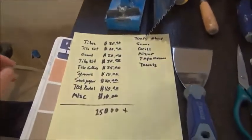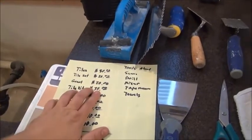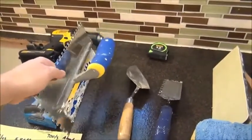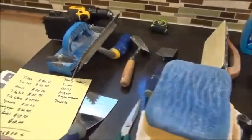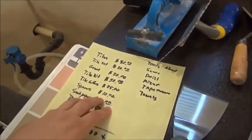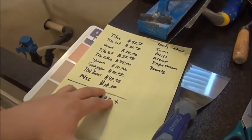All in all, this project you could do for about $250. The tiles cost about $80. The tile adhesive is another $20. Your grout's another $20. You can purchase a tile kit at most Home Depot, Lowe's, that kind of thing, that comes with most of the tools you need for a project like this — it comes with a bucket and a few other things. Your sponges run about $30. You're going to need to purchase tile cutters, which is another $25. You've got your spacers, some sandpaper. Assuming you rent a wet saw to cut your tiles, you can rent them for about $40, plus some miscellaneous expenses.